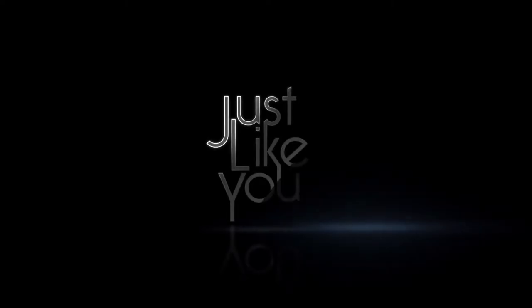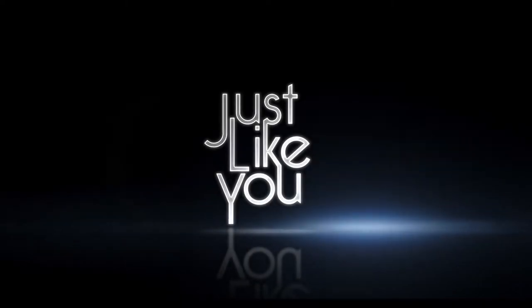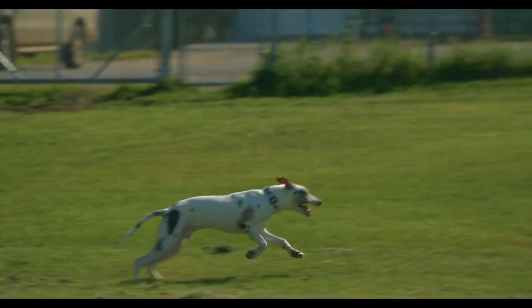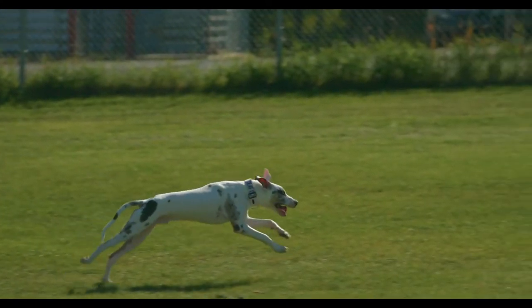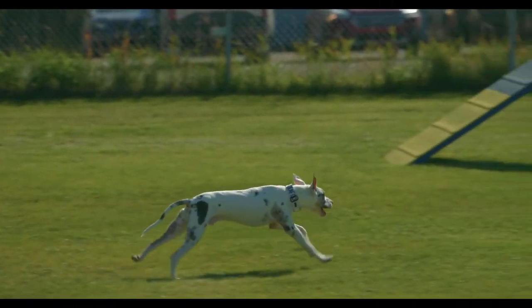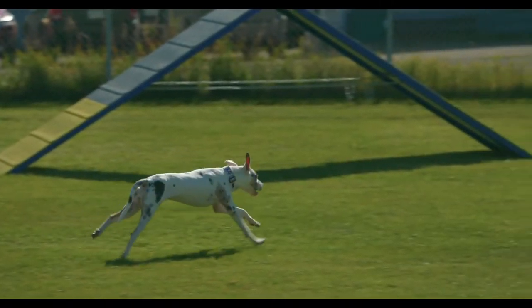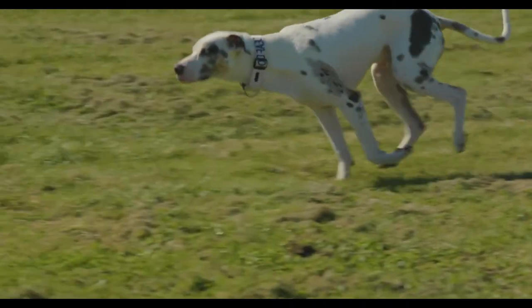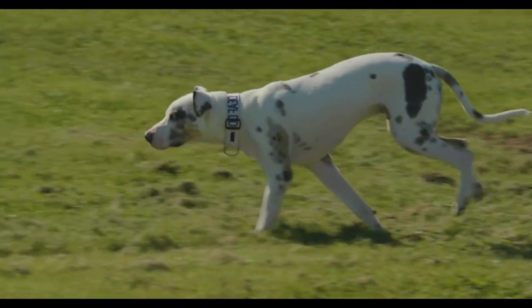This Just Like You information video has been produced with the collaboration of your veterinarian. Movement in a healthy dog appears almost effortless. Like most quadrupeds, dogs move like a wheelbarrow, with fore limbs carrying the majority of the weight and driven by the forces of the hind limbs. Knee joints generate the majority of the forward movement.